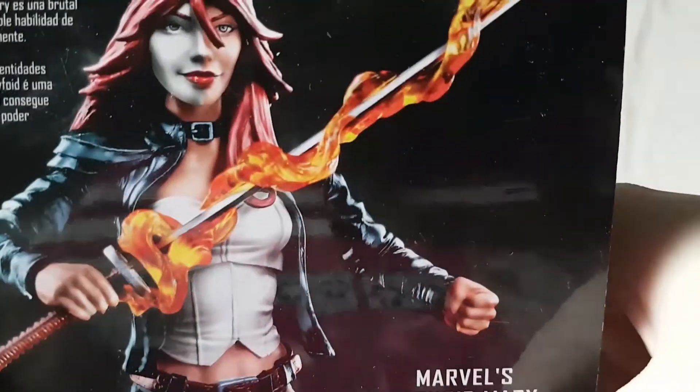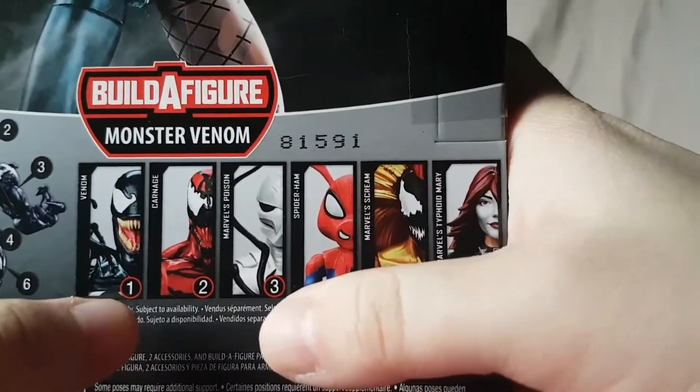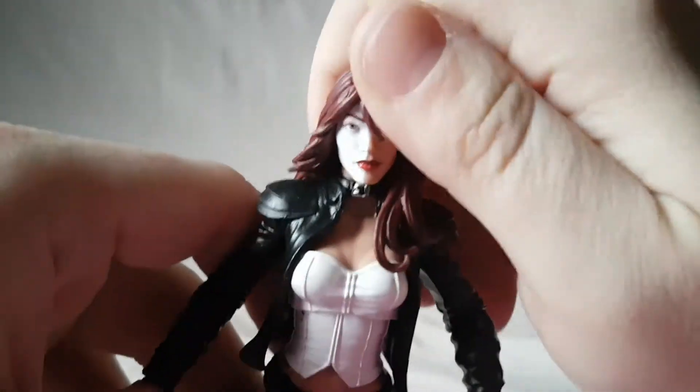Then there's a nice shot of the figure and the other figures in the wave — we've reviewed those two already. Now we're on to Typhoid Mary, so this will bring us to the halfway point. There's a completed Monster Venom shown as well. So that does it for the packaging.